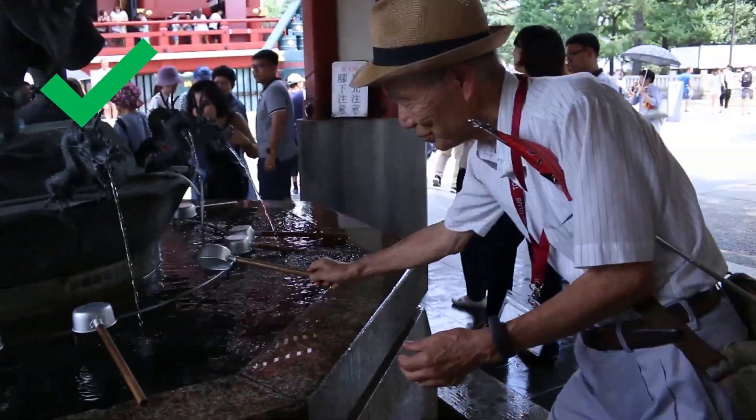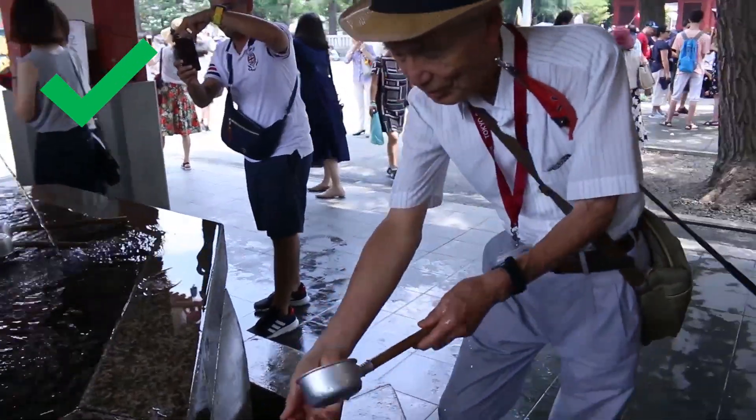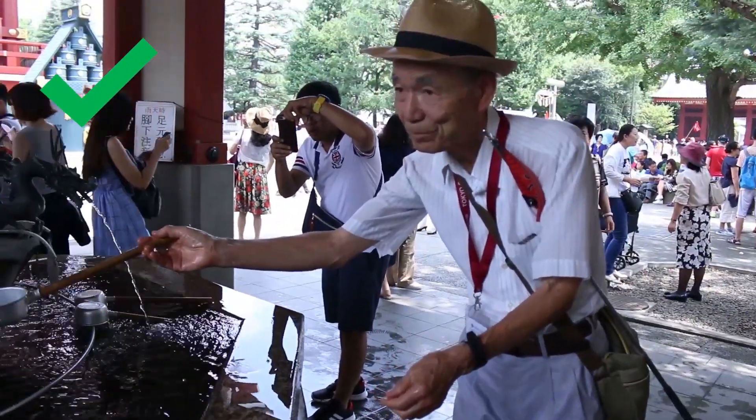First, pick up the ladle with your right hand and pour water over your left hand. Switch the ladle and pour water over your right hand. Switch hands again and pour a little water into your cupped hand.